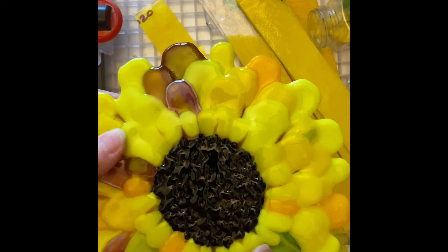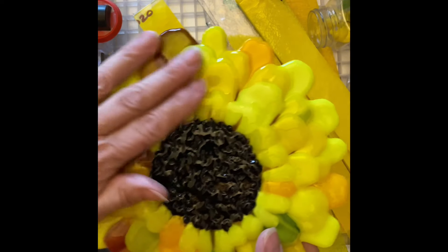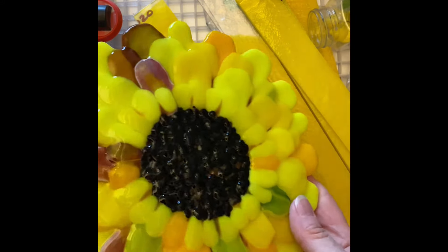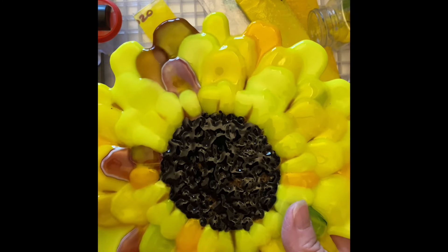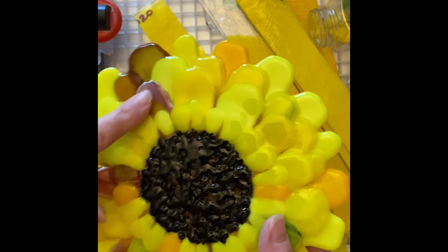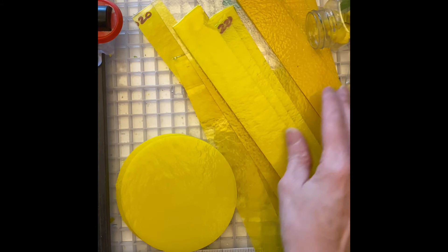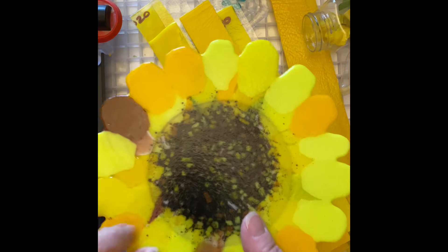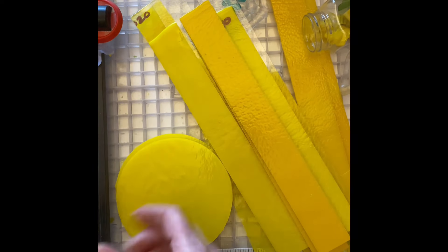Now that I've finished my test sunflower, I'm going to make the one I'm actually going to give as a gift. Sunflowers do not have rounded petals, so the petals are going to be pointed. Sunflowers do not have all these accent colors.